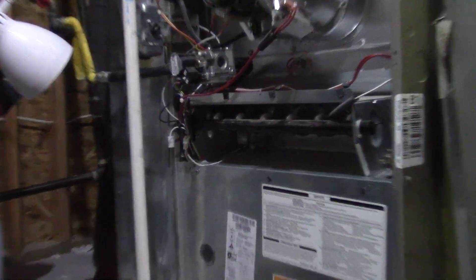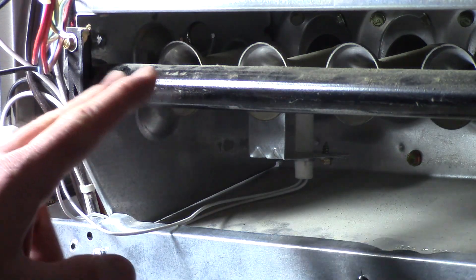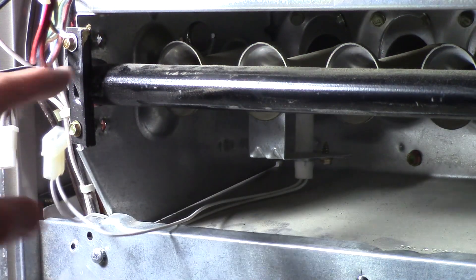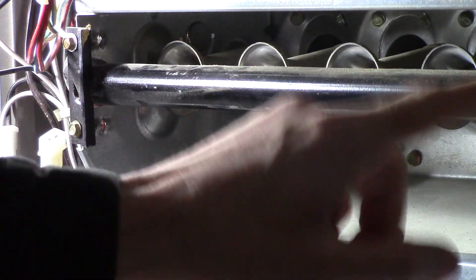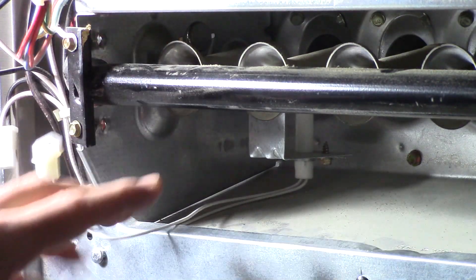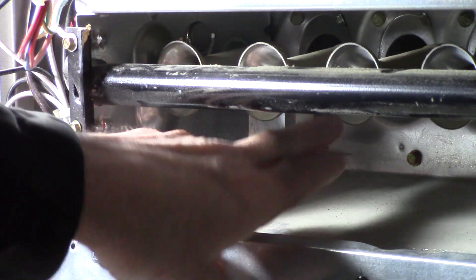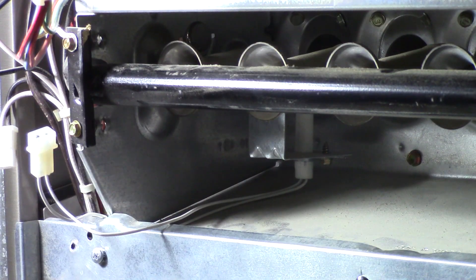I'll zoom in here and turn on the light. This is the gas manifold here — the gas goes through here and comes out each one of these holes. And this is the igniter way back there. It gets glowing hot and it lights up the gas.